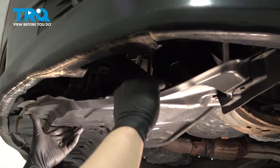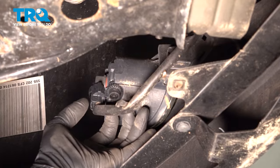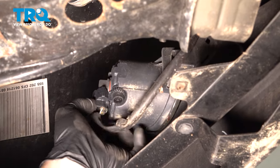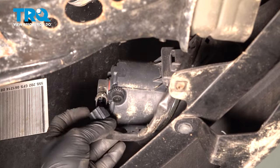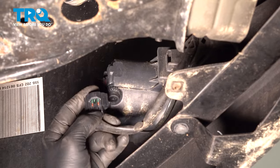Pull down on the splash shield. Inside of here, there's going to be a push-button connector for the fog light. Go ahead and push that and pull down on the connector and remove it from the fog light.